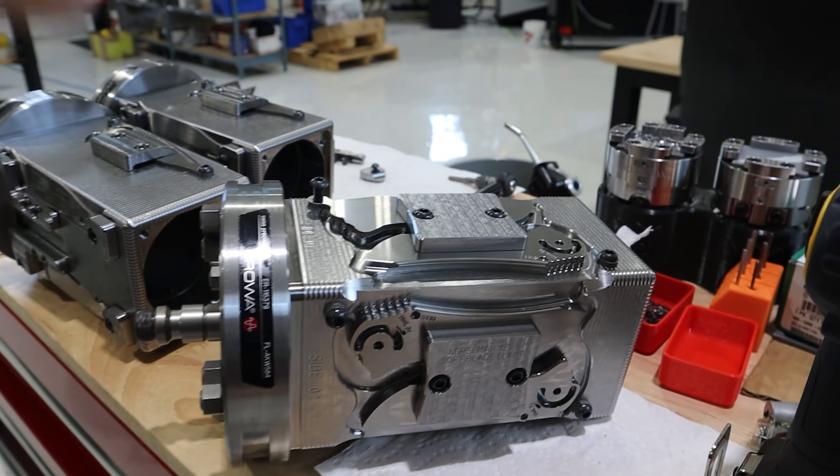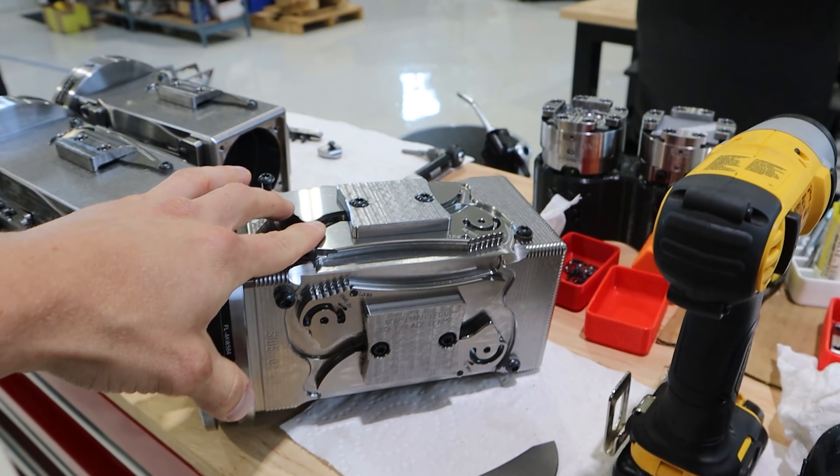I've got a field trip planned for tomorrow — we're gonna go up to Milterra to see my buddy Mike. He's got a big beautiful shop and they have a CMM machine, a coordinate measuring machine. I can give him a bunch of blades and he can probe them all and tell me what's different between them. That's what we're doing tomorrow.